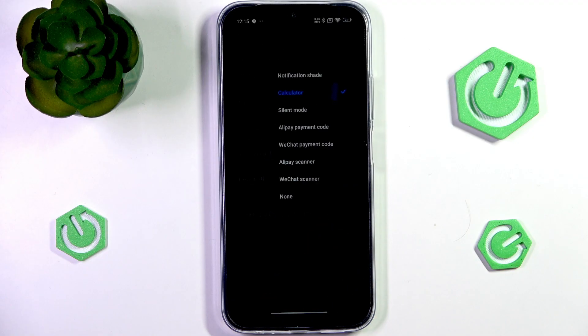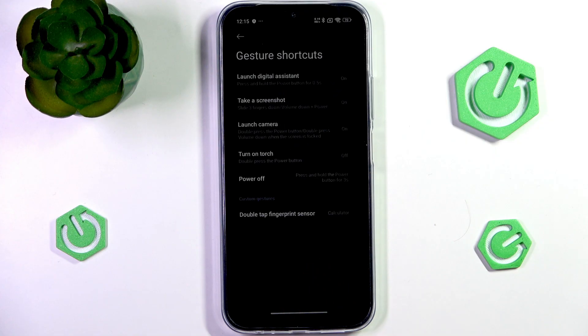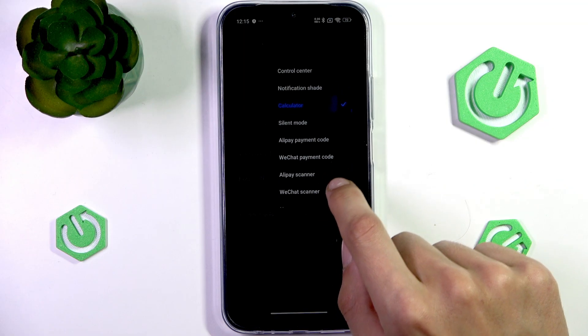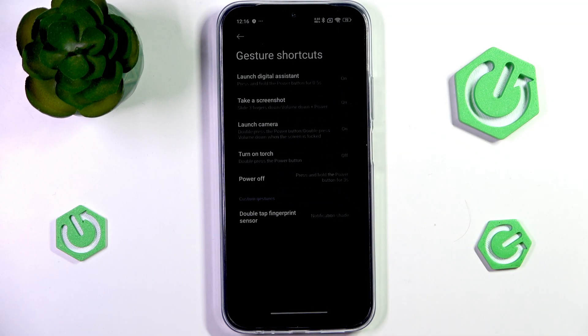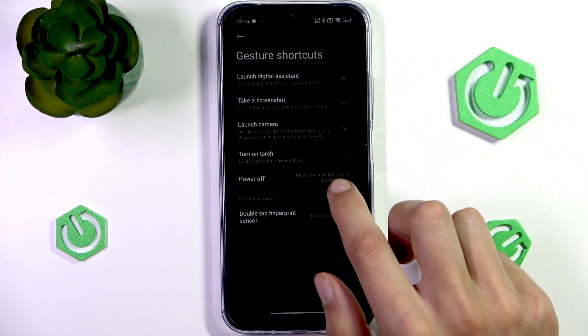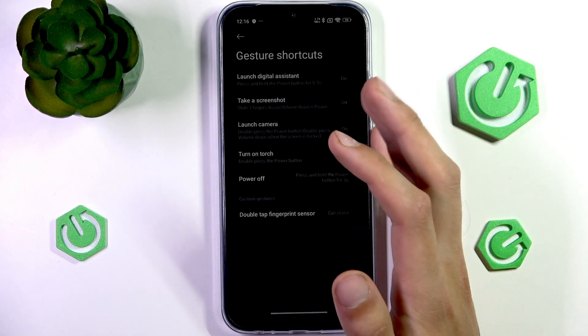You can also choose the behavior your phone has when you double-tap the fingerprint sensor — that is, tap on the Power button without pressing it in. For example, you could open the Notification Shade or even open the Calculator.